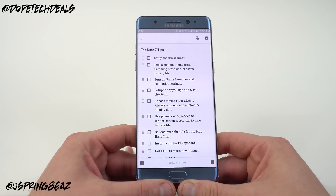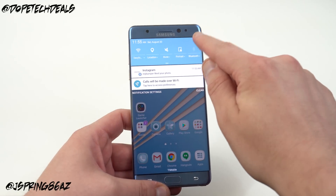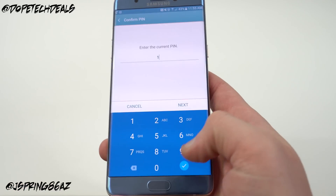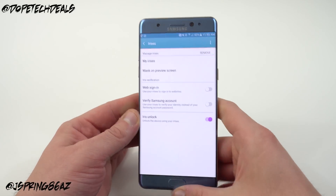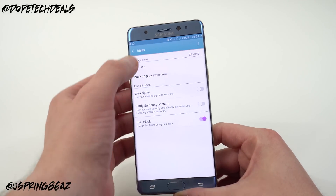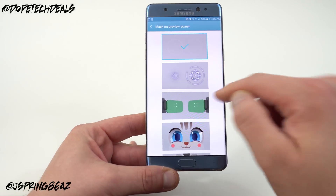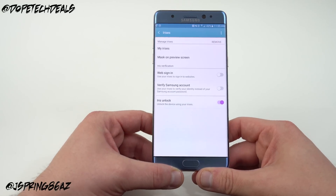The new tip for the Galaxy Note 7 is to set up the iris scanner. It's in the same location as fingerprints — go into Settings, then Lock Screen and Security. Right below Fingerprints you'll see Irises. Tap on Irises and you'll get the same PIN prompt. Inside, you can add individual irises and toggle iris unlock on. You can also verify your Samsung account in case you get locked out with the iris scanner.